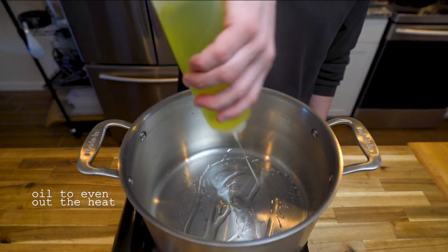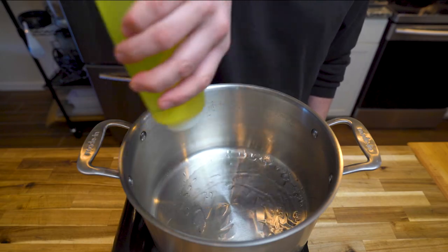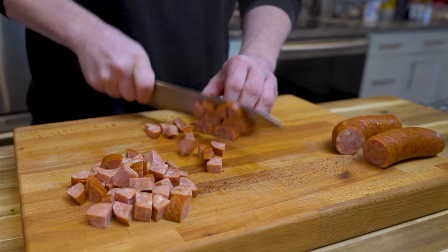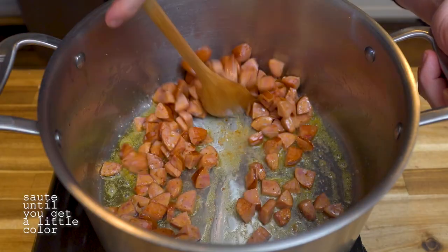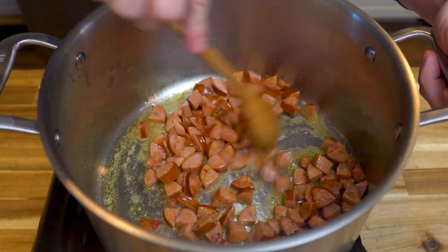To make it, grab a stock pot and drizzle a light coating of oil at the bottom. Take some andouille sausage and cut it roughly into the same shape. Toss them into the pot and let them cook until they have some color. It also helps render off some of that fat.